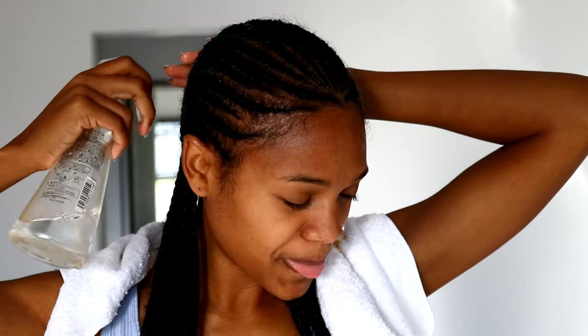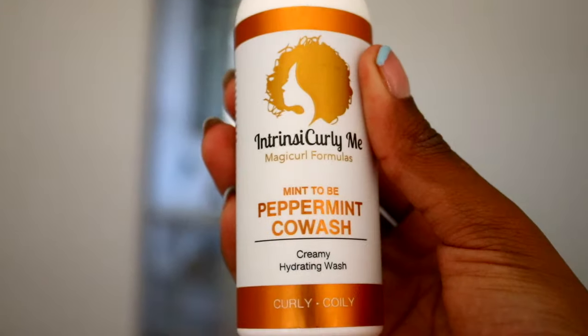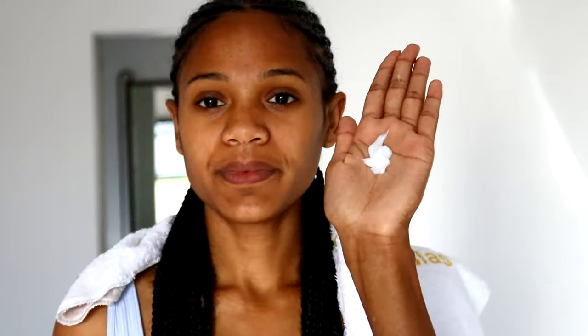Trying to get the hair damped. Then I'm gonna go in with the Intrinsic Curly Me peppermint co-wash. This should be enough, and then I'm just gonna go in and apply directly to my scalp.